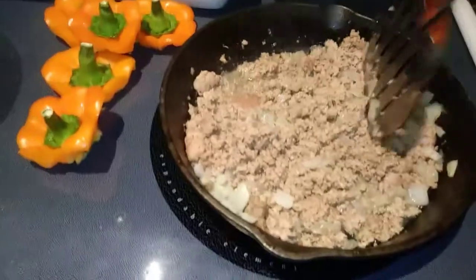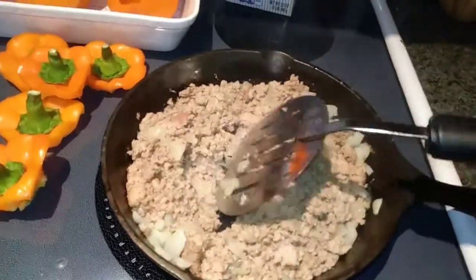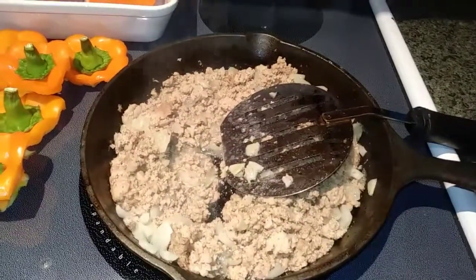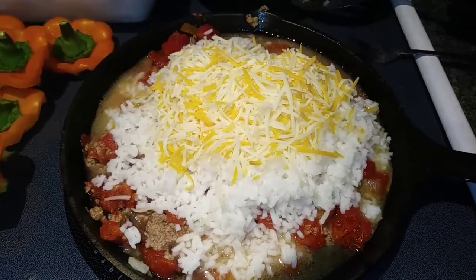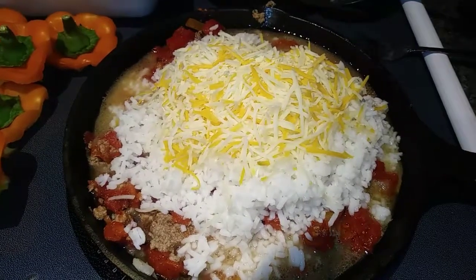After your meat has been browned and drained of fat, bring it back to medium heat and add in your fire roasted tomatoes. You also want to add in your cooked rice, half a cup of your chicken stock, and three-fourths cup of your cheese, and go ahead and stir that all together.